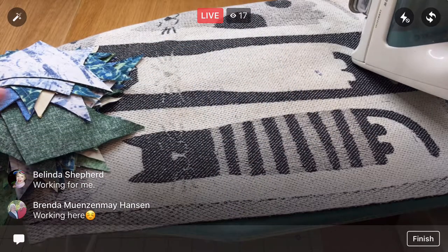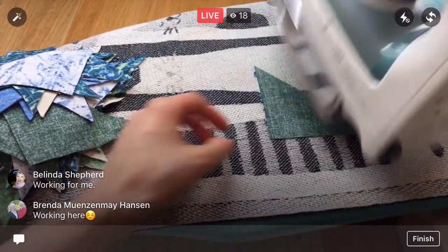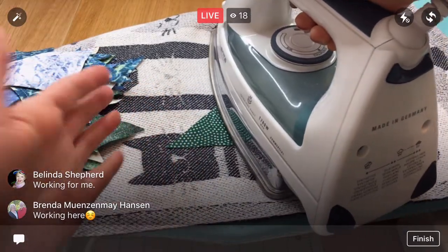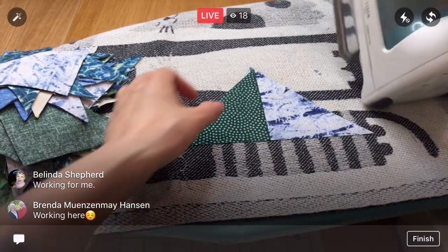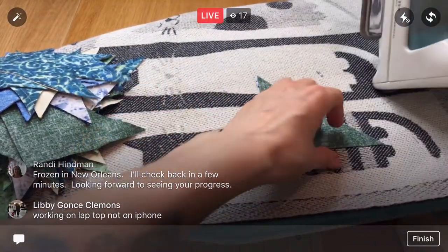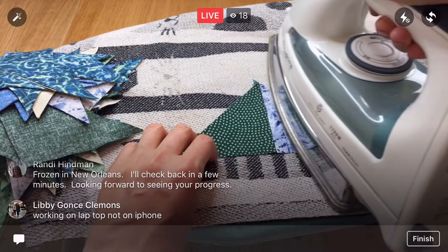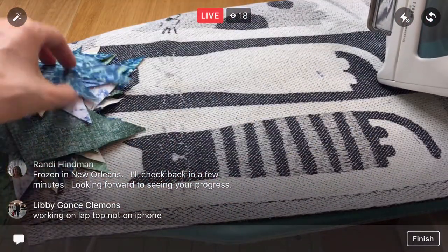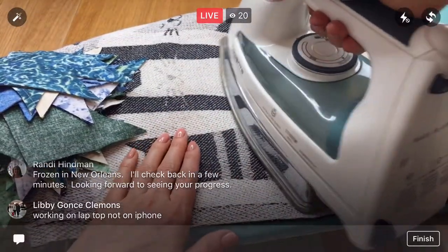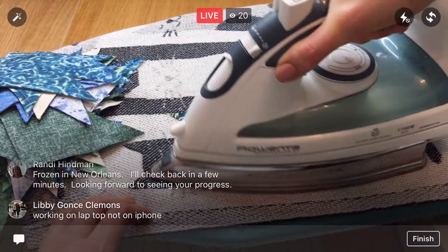I've kind of learned to go with it — to enjoy the pressing a little bit. That is definitely a learned trait. What part of quilting do you guys like and what part do you kind of despise? I know a lot of people don't like working on a binding, but I kind of love that part — it means you're at the last step and almost done. I don't know if you're frozen in New Orleans. Check back in a few minutes, hopefully it starts working. I do have the air on so it's not so ungodly hot here.